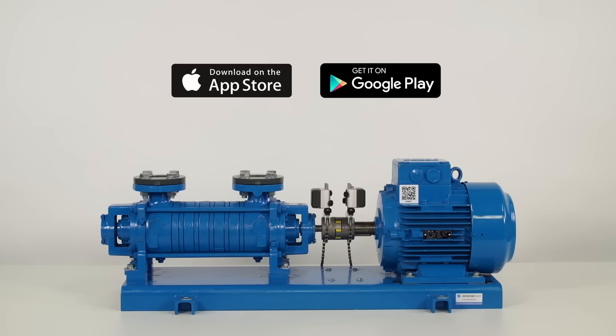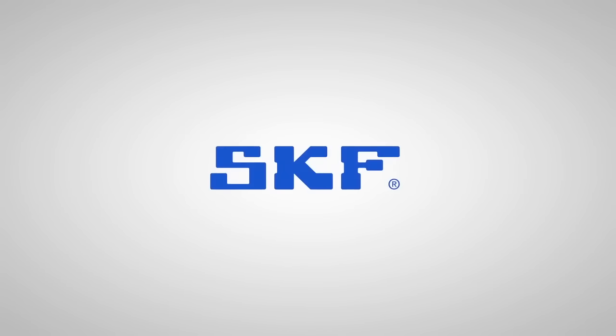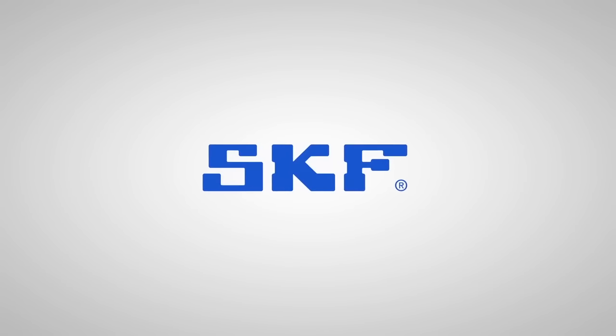We have shown you how to perform an alignment with the SKF TKSA51. We hope you have enjoyed this video. For more information on the TKSA51 or other SKF shaft alignment tools, please go to skf.com/alignment or contact your local authorized SKF distributor.